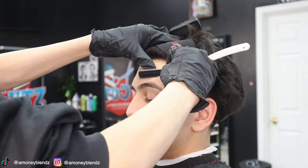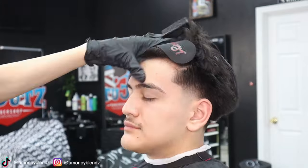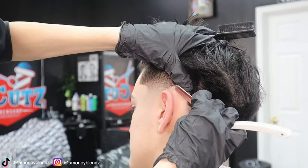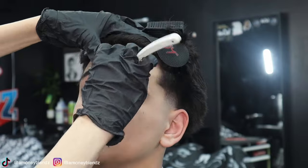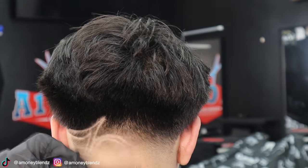Now we're going to go ahead and begin cleaning up the eyebrows, the C-cup, and then we're going to do the lineup. We're going to go over the outline and go over it with the straight blade.